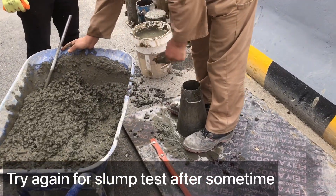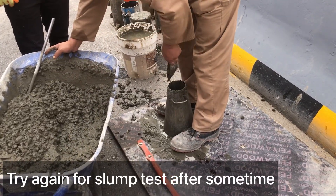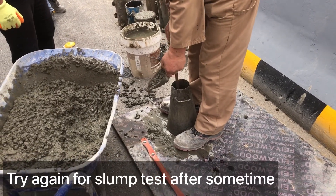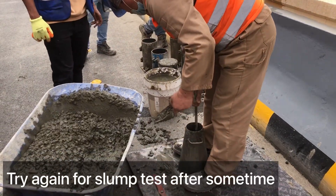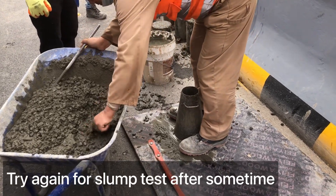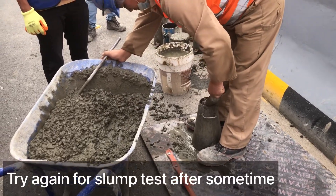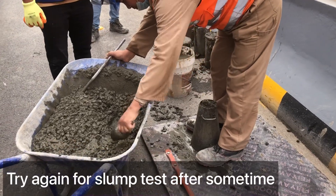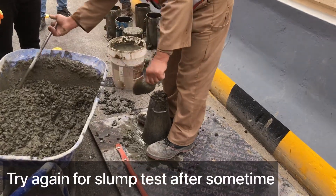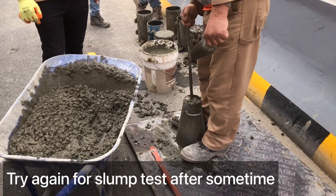Inshallah this time it will pass and be as per standard. The standard range is 75mm to 125mm. I will also share the delivery note at the end of the video so you can see what is mentioned on the delivery note — you will get some idea from that. Now it's almost ready to remove the slump cone, but first we compact it once more with the steel rod.